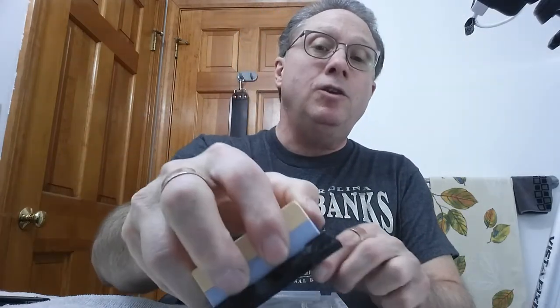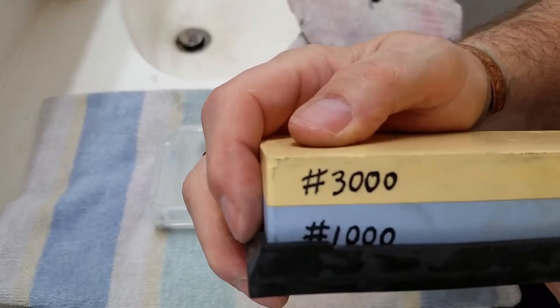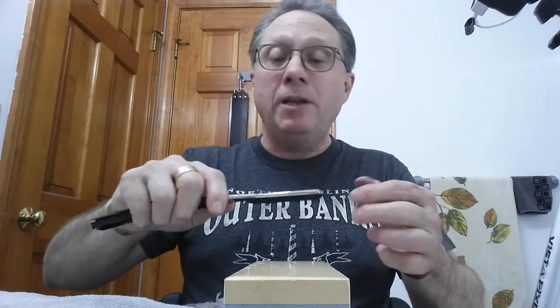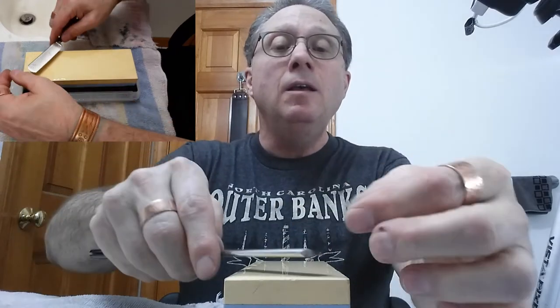I also have a question here from Prosecute1966. He asked if I would explain the idea of pushing the blade versus moving the blade back and forth in this video, so I will go ahead and do that. What we are going to use is the 3000 stone. That's what we're using right now to finish setting the bevel and really getting this razor all sorted out and shave-ready. The stone has been soaking for at least five minutes or so — probably more. Here we go, we're going to start and do 40 laps.